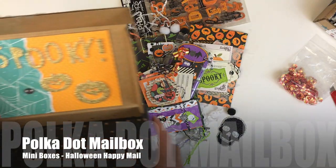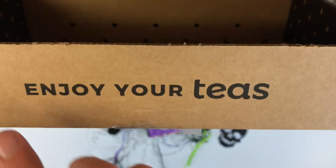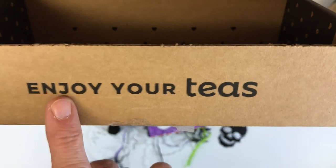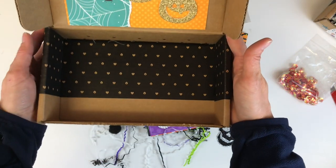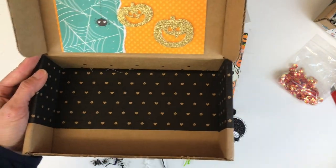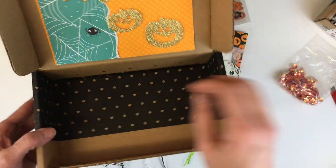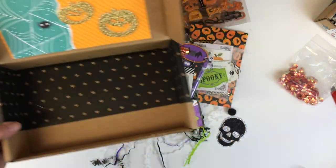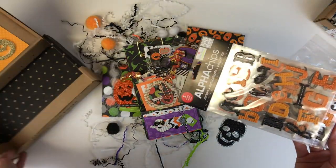Thank you for coming back to Polka Dot Mailbox, and if you're new, welcome! Today I am showing you how I've recycled some Sips by Tea boxes — this is just the cutest little thing — and I'm showing you how I've created two happy mail mini Halloween treats.